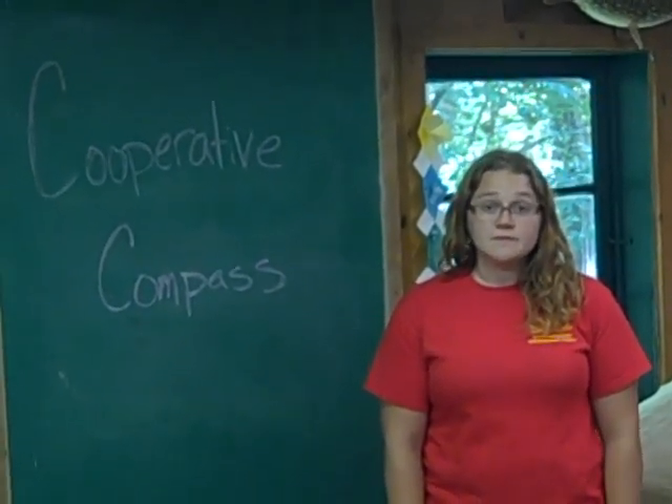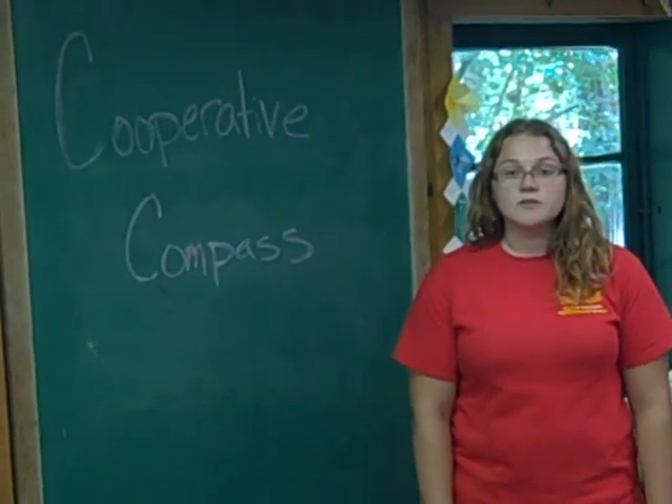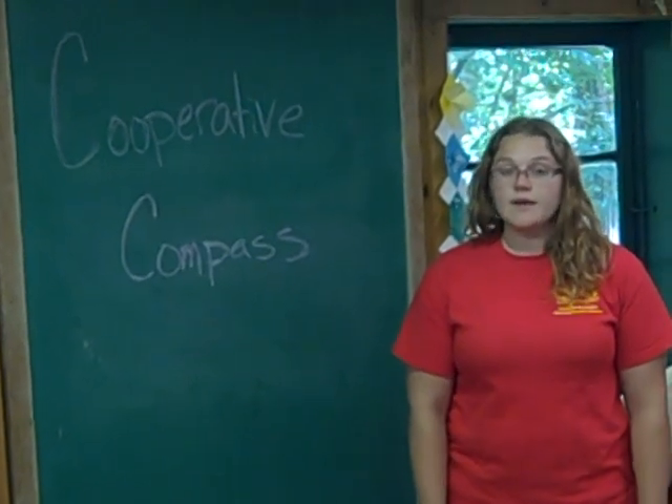There are four main objectives of this lesson: one, to define orienteering and two related terms; two, to describe the function of three compass components; three, demonstrate the proper use of a compass; and four, calculate an estimate of their pace.